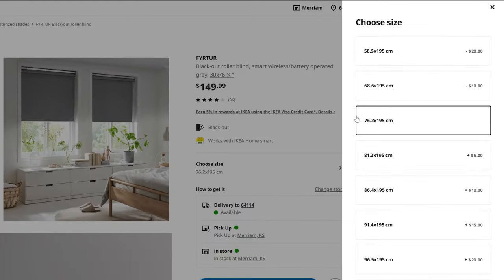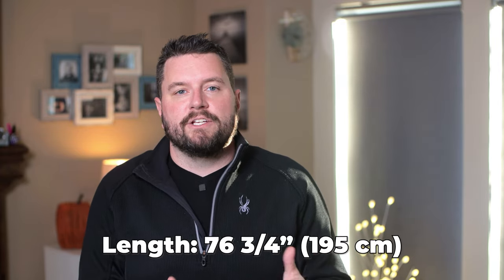These are blackout shades so they mostly block out the sunlight in the room, except for what escapes around the edge. They don't have any customization options unless you want to hack them. The only choice you have is the width of the shade — they come in sizes ranging from 23 inches to 48 inches in increments of four, and all shades are about 76 inches long. If they don't fit your windows, you're out of luck.